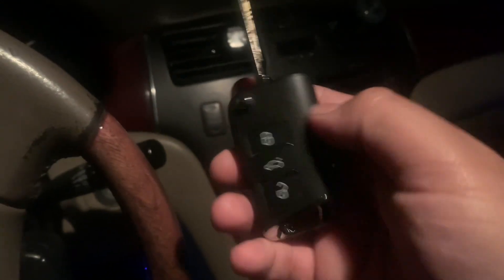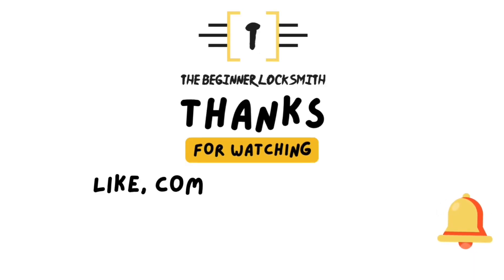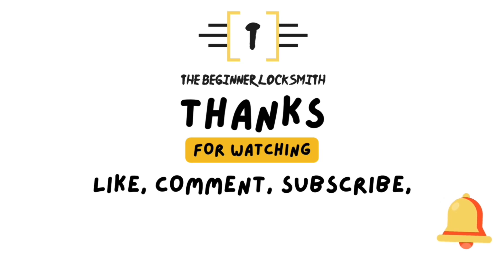I just programmed this super remote with the K-100. The customer's here so I can't really demonstrate lock, unlock, and the trunk. Anyway, that's how you use the super remote. Thanks for watching. Bye.